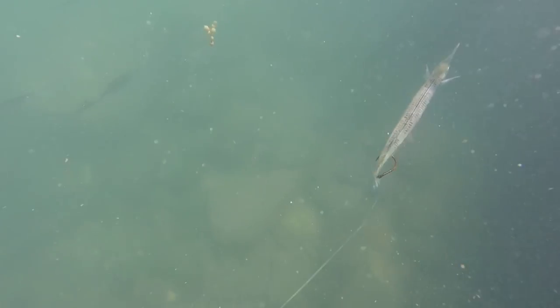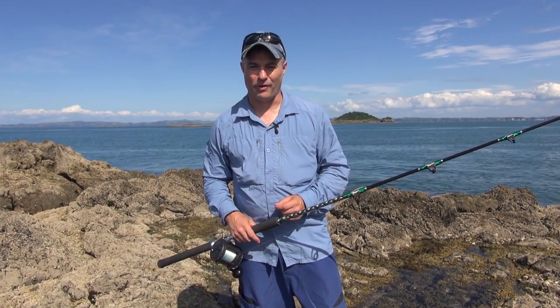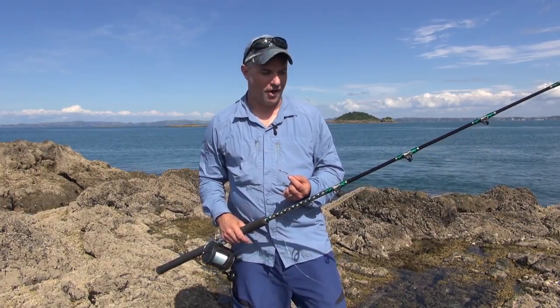I wouldn't recommend using mainline heavier than 24kg as piper are not very hardy and won't be able to swim for very long. I usually use 60lb leader as well for the same reason. So I'm just going to run you through my live bait rig for kingfish when using piper for live bait.